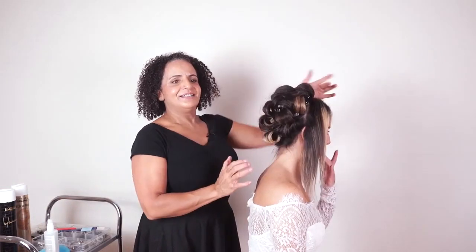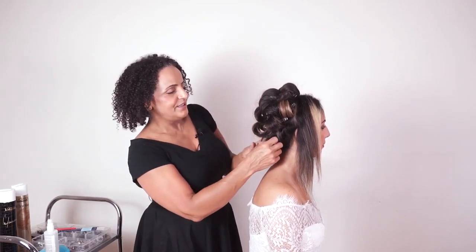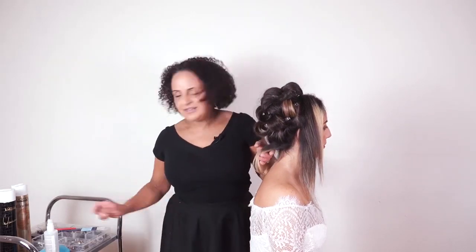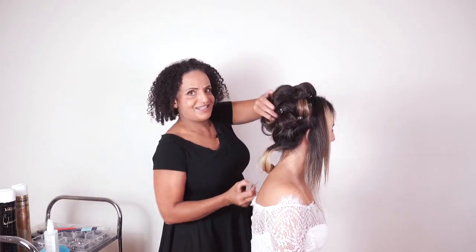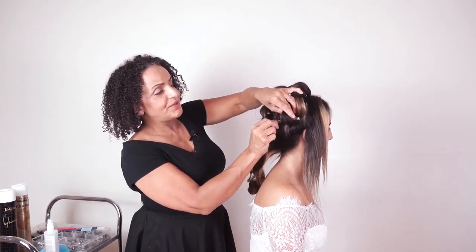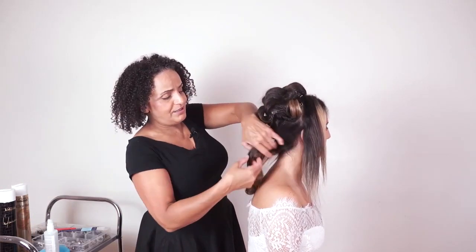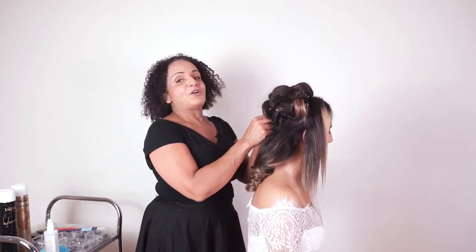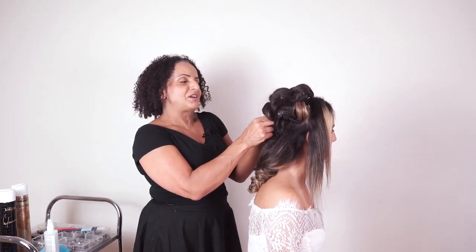That's our hair prep done at the back. I'm going to come back and do the front sections as we finish the style. I've left the hair to cool down for maybe 10–15 minutes. If your bride were getting married today and you were working with bridesmaids too, you could leave her hair in the curls and pin curls for an hour or two while you finish the bridesmaids, then come back to your bride.